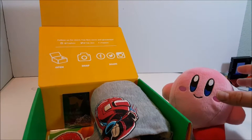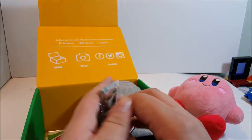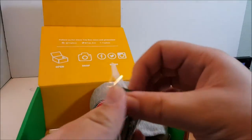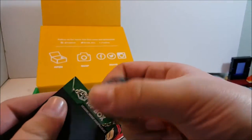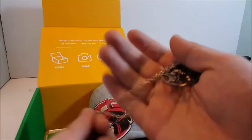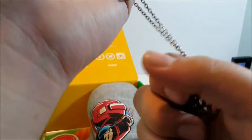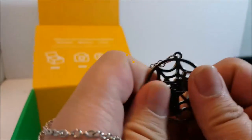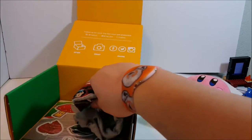Oh my gosh, what is this? Oh man - Spider-Man! Awesome. Let me open this out. There's just the One-Up Box right there, so let us unwrap this. All right, I got it open - oh my gosh this is adorable. This is super cool, I'm definitely gonna wear this to work today. It feels like kind of cheap metal but that's okay, it's really cool. Let's put that right there next to Kirby and check out the t-shirt.